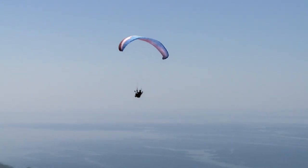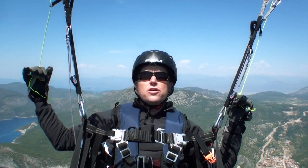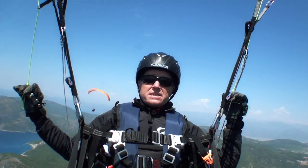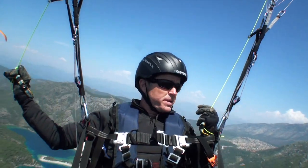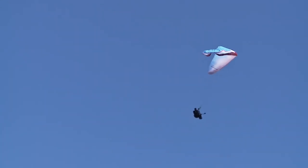The process is: you gain your course — it can be a turning course as long as you've got load on the wing and it's positive. Then you can pump on the brakes or go for the stabiliser line and pop it out. And if that doesn't work, do an asymmetric tuck on the cravatted side — that normally relieves the pressure and allows you to pump the cravat out.